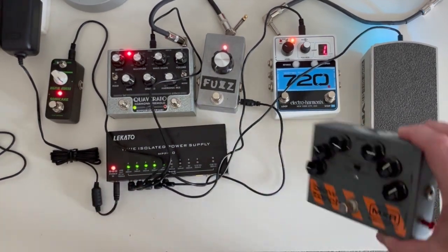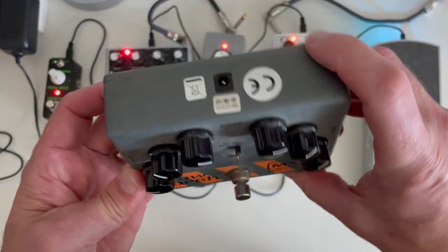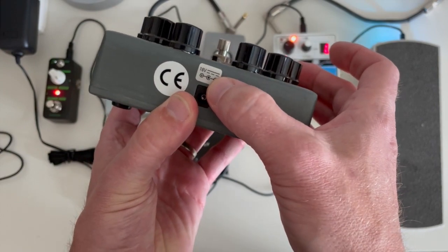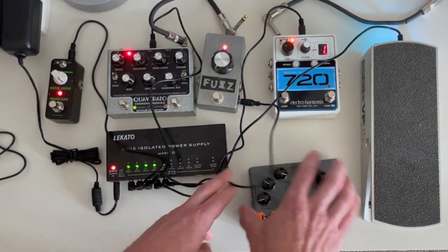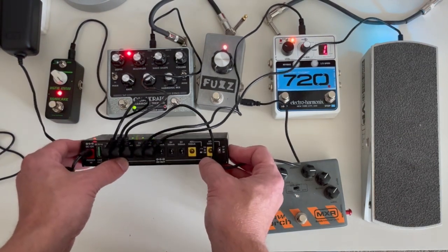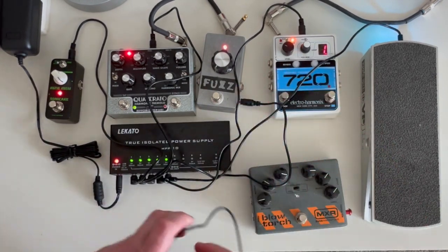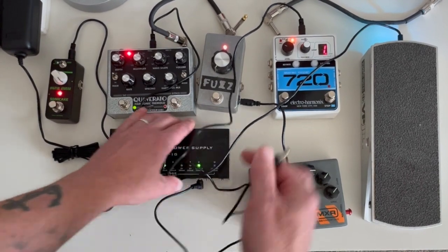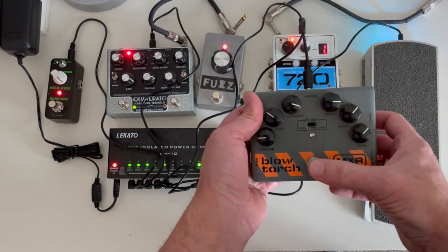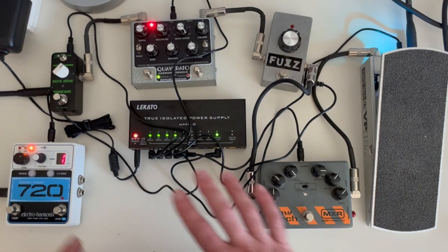I still have this Blow Torch from MXR — and this is an 18-volt pedal, so it does not run on 9-volt power. But as mentioned, we have these variable outputs down here. This first variable output is pushed all the way down to the 18-volt position. So if I take one of these cables and plug it in there, and then plug it into our Blow Torch, it should get power — and there we go, it works!